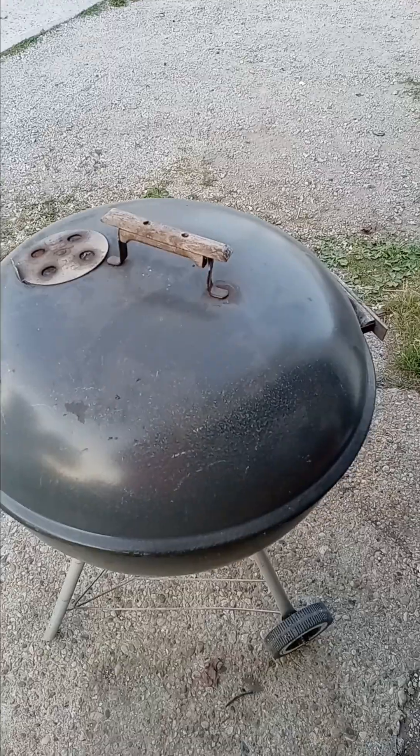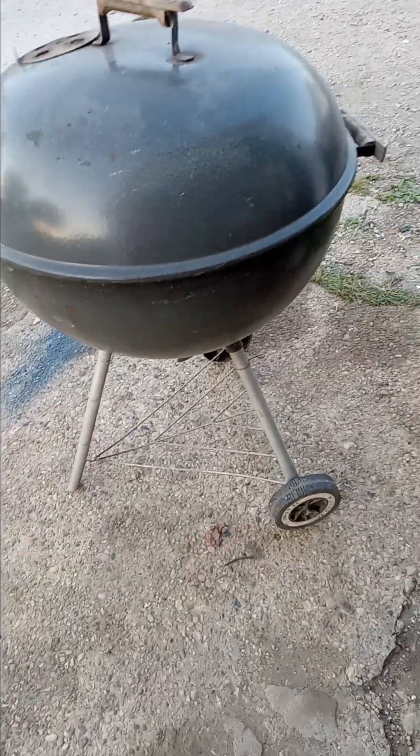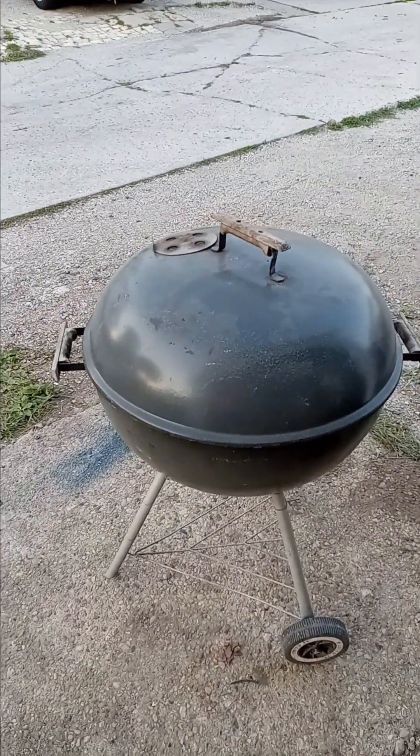This grill I got from a yard sale for 10 bucks. I was a little hesitant because it was missing an ash pan, but it turns out in my stash I had an ash pan for it. I save all the usable parts if the grill is just too far gone.